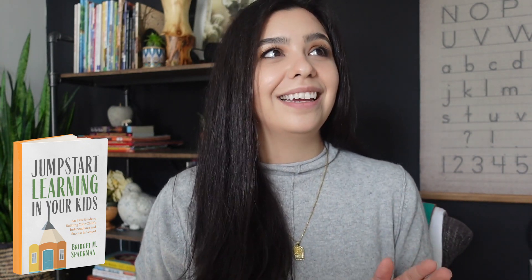Guys, I did it. I finally did it, and I can officially share it with you. I published a book. Oh my gosh, guys, this has been something that I have been waiting to tell you for so long. If you follow me over on Teaching on the Double, my Instagram for the Letters Classroom, or even here on YouTube, you know I've been working on something since the summer of 2020 — something really big that I wasn't able to share. This is it. I have written and published a book. It is called Jumpstart Learning in Your Kids, and I am so happy that I am finally able to put it out into the universe.